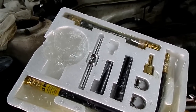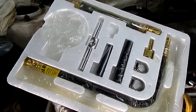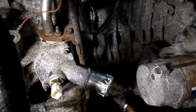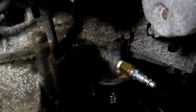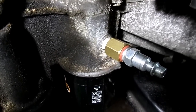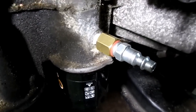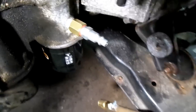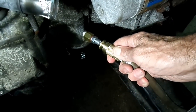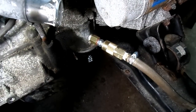Now to connect our pre-oiler to the engine, we're going to use the fitting that we had in our fuel pressure gauge set. If we go down here you'll see that I installed that fitting onto a quick disconnect, and that's where the oil pressure switch was located. So now when we take our hose from our pre-oiler, we can just hook it up just like that, and we'll be ready to go.